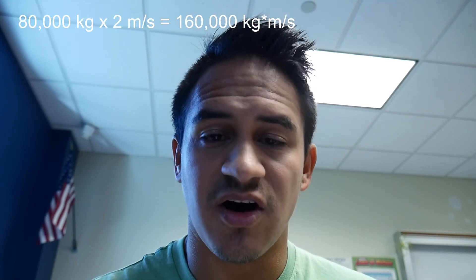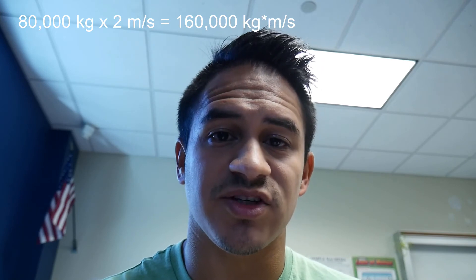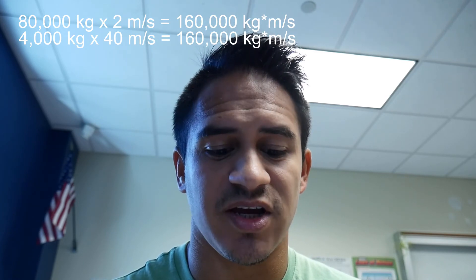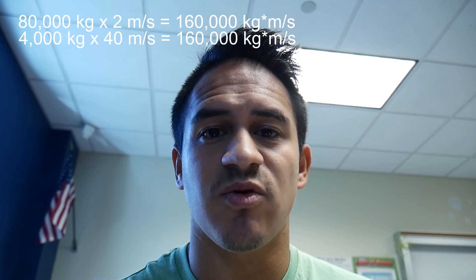Question number two: explain why an 80,000-kilogram big rig traveling 2 meters per second has the same momentum as a 4,000-kilogram SUV traveling 40 meters per second. All we have to do is calculate the momentum for both objects. For the big rig: 80,000 kg × 2 m/s = 160,000 kg·m/s. For the SUV: 4,000 kg × 40 m/s = 160,000 kg·m/s. Both objects have the same momentum because mass times velocity gives the same result.